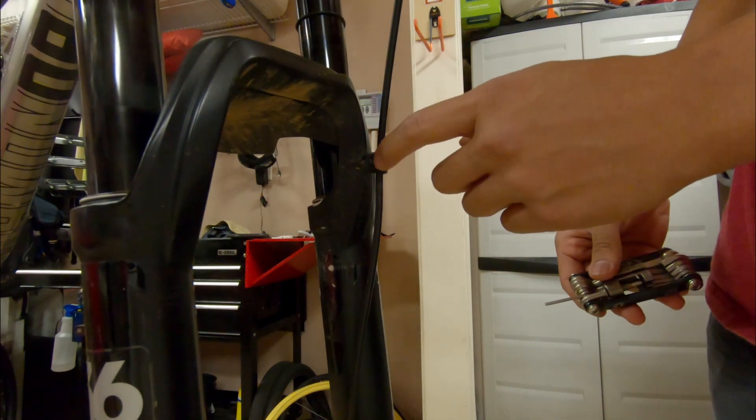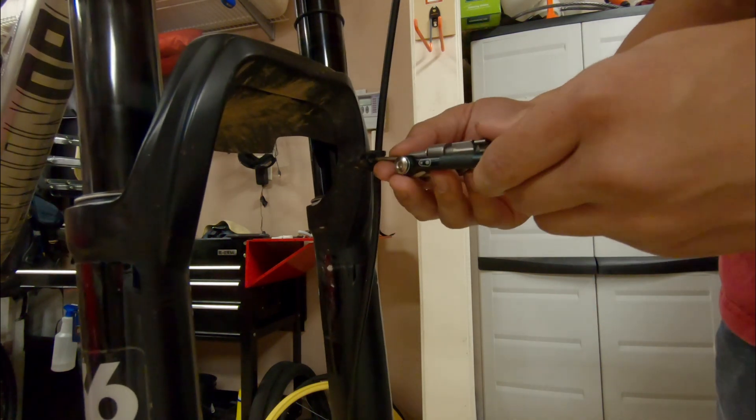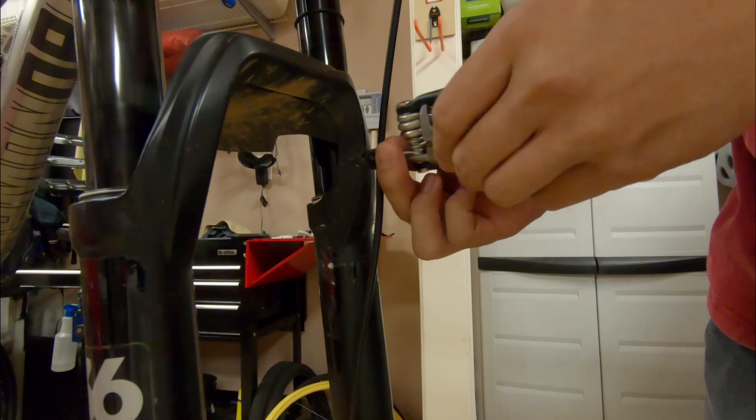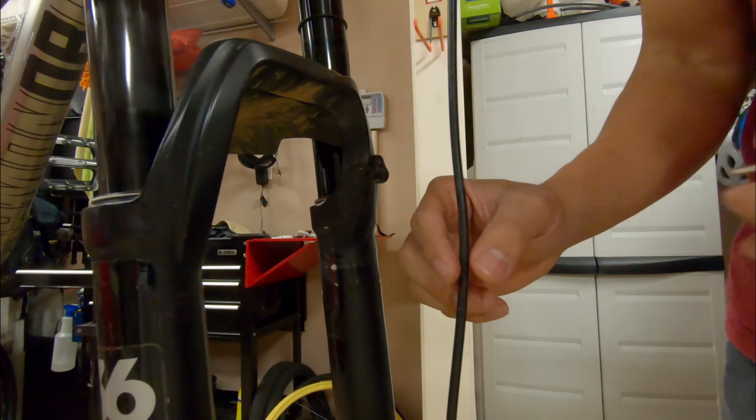Now I'm going to remove this little guide that holds the cable in place. Mine is a 2.5 millimeter but some are actually a zip tie that just holds it on. You don't have to remove it completely.